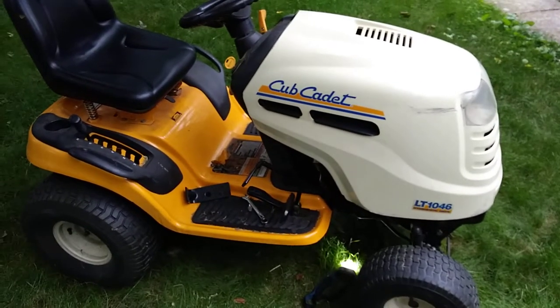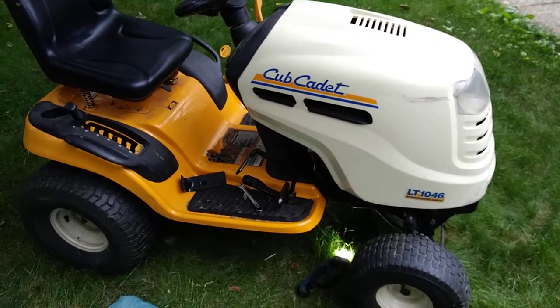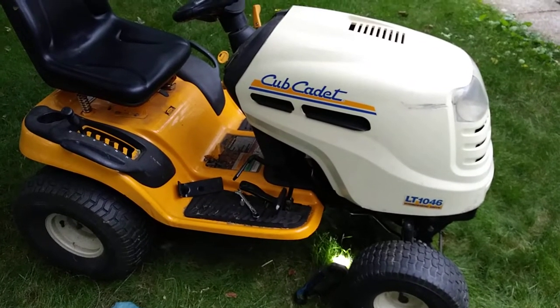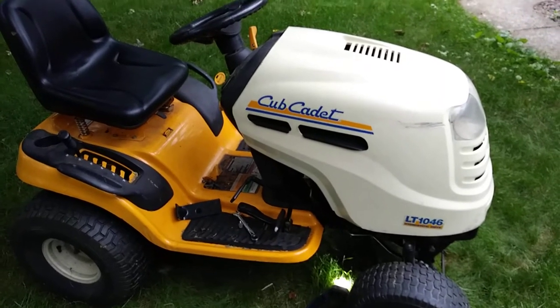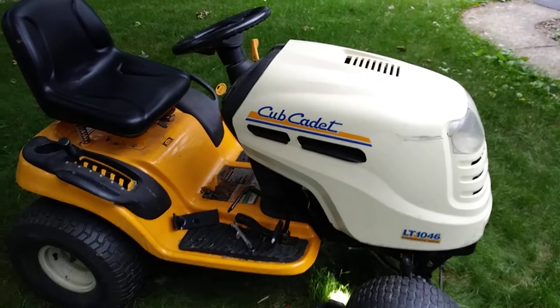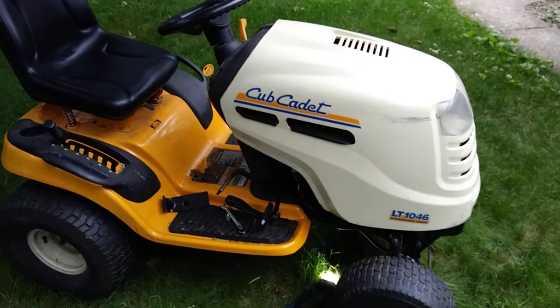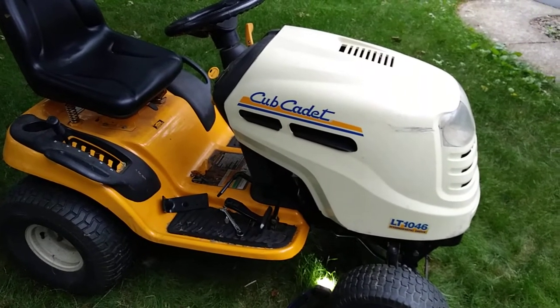Super quick video on the changing of the drive belt on a Cub Cadet LT-46 hydrostatic. The problem is the silly thing doesn't come off, and from what I understand a lot of the drive pulleys end up seized. All kinds of stuff out there — I'm not going to go through the full schmear because there's great videos out there.